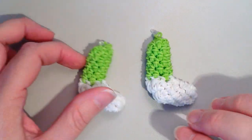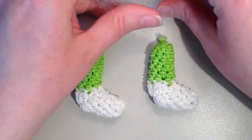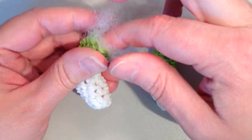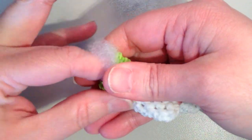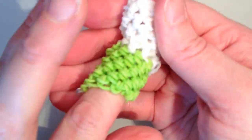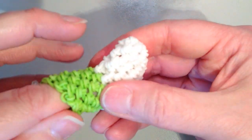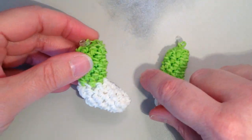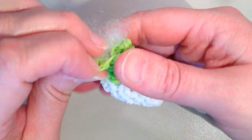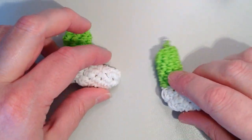Once you have your two legs made, fill them with stuffing — use very small little sections since the legs aren't very big, and push it down inside. You'll need to get it to bend around the corner and fill into the foot. You want it a little bit full but not so full that you can see the stuffing in between the spaces in the rubber bands. Fill the second one the same way.